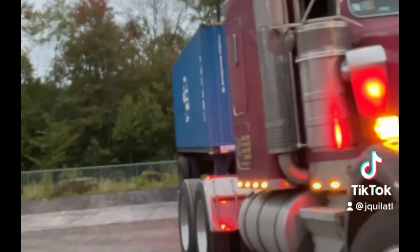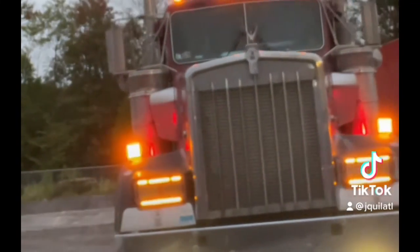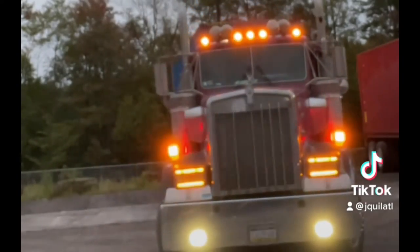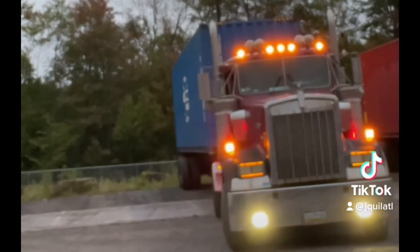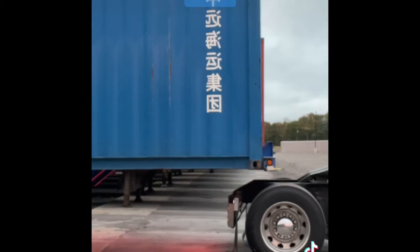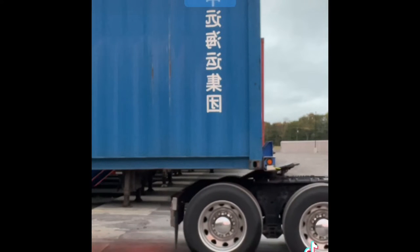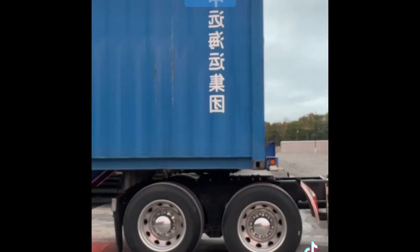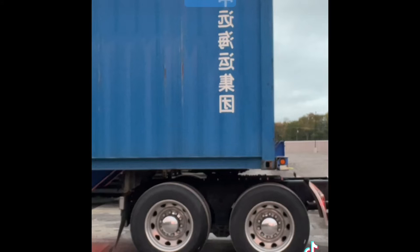Once you jump that fifth wheel, you're done. Put your hand right there and back it up — you heard it, it's going to click. That's the fifth wheel on the tractor connected with the kingpin of the container. Now, if you're not connected, make sure that you're locked and pull forward twice. Once you don't break loose, you know you're definitely locked.